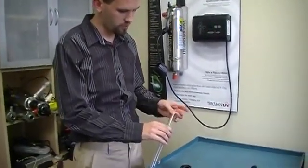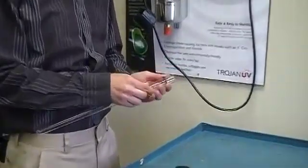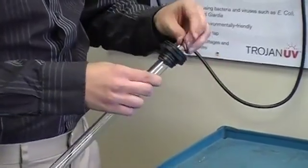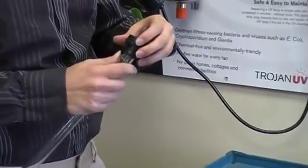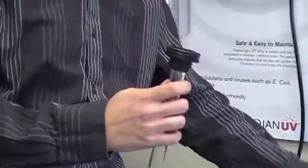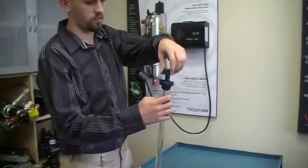And now you can clean this glass sleeve with some CLR or Limeway or something similar. Then to reinstall it, do the exact thing in the opposite direction — put the two O-rings on. Now you get the cap, and the other O-ring goes on top of there. Just want to push the O-rings right into place.